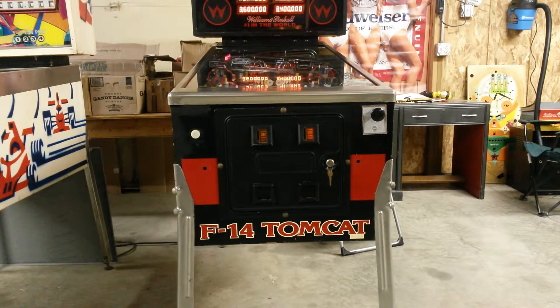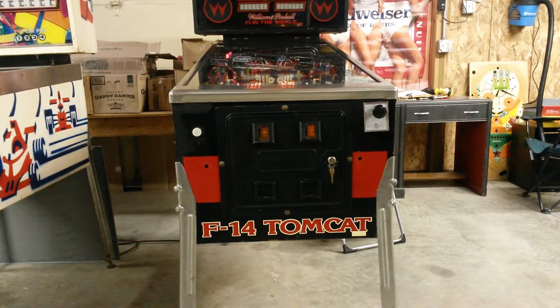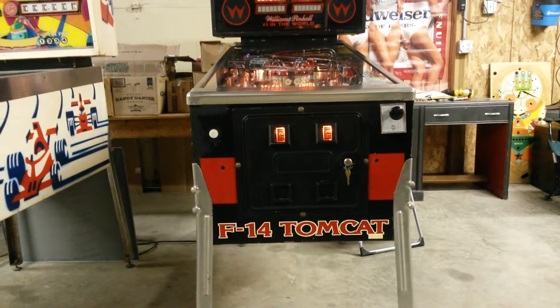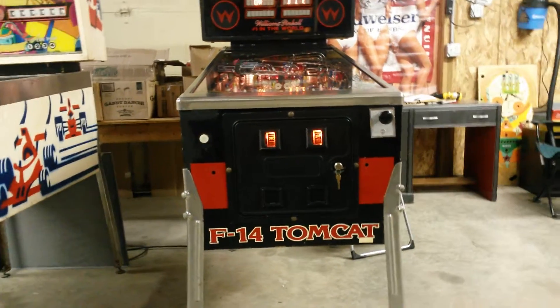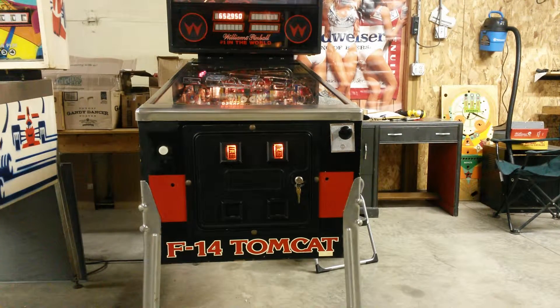Every once in a while we get a phone call or a request during a service call about how to get into a pinball machine. Some people have probably never opened one up or tried to do things themselves. So we're going to show you real quick how to take the glass off and how to raise the playfield up — maybe you want to change a broken rubber, change a bad light bulb, or you've got a stuck ball.